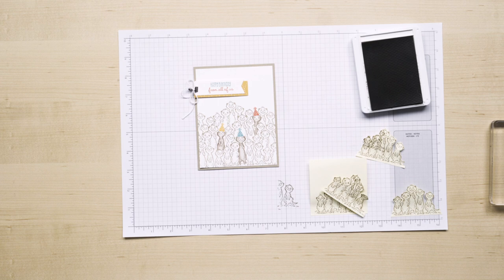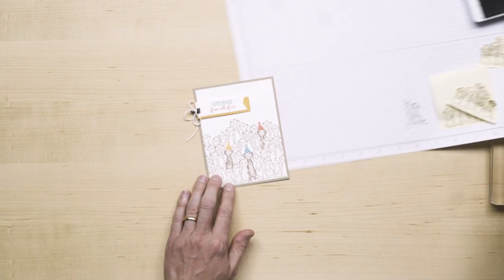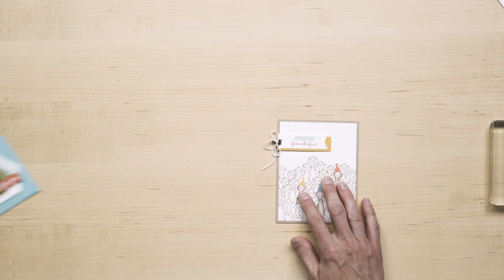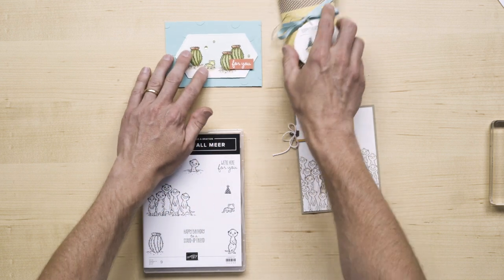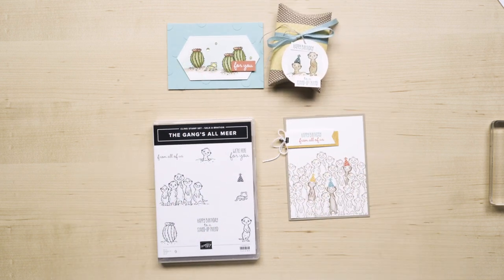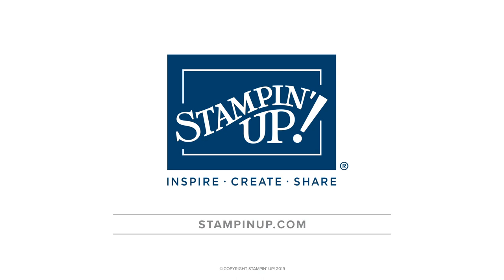Depending on the size of the group offering the greetings, you can continue to add meerkats. To get your hands on the Gang's All Mere stamp set, contact your demonstrator today, and do so before celebration ends. If you don't have a demonstrator, you can find one at stampinup.com. Thanks.